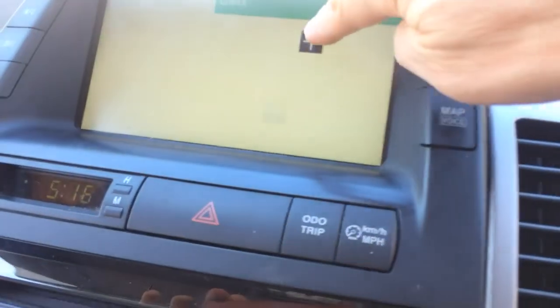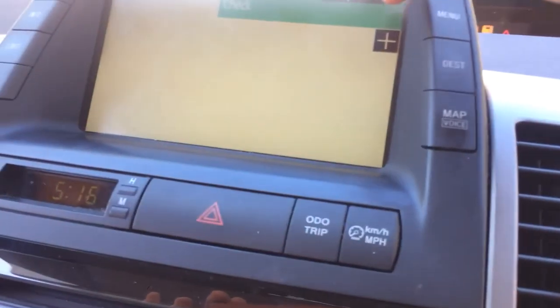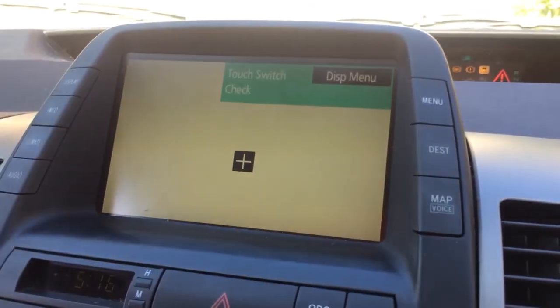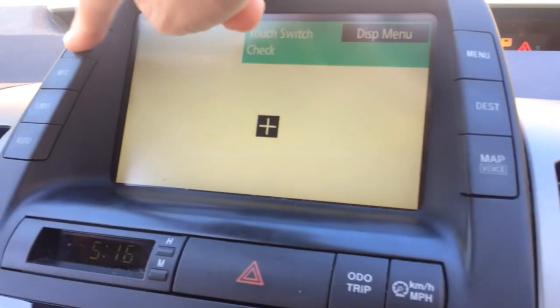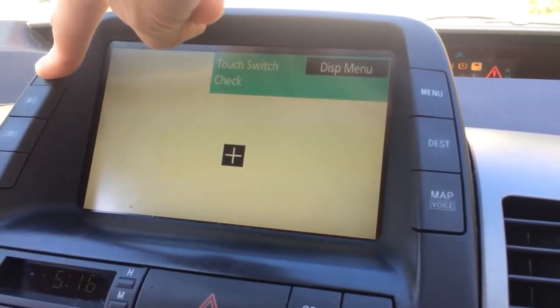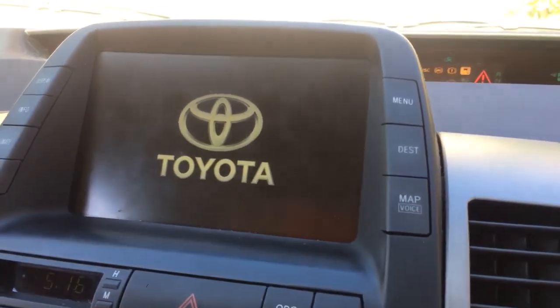From here I can check that it's all working right up to the edge and everything works as expected. You can leave this menu either by turning the car off, or if you press and hold display for about five seconds, it will leave this menu and go back to Toyota's menu. Now you are done.